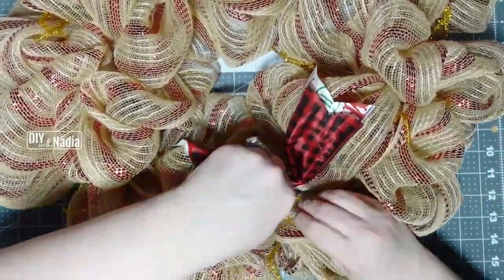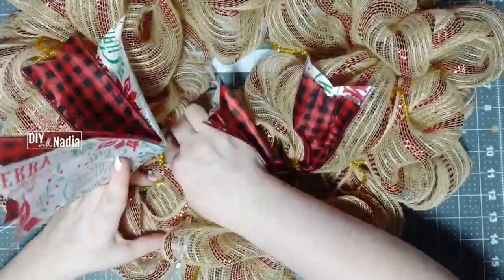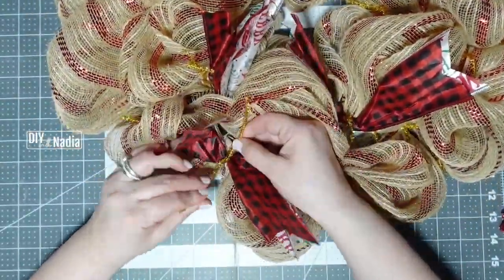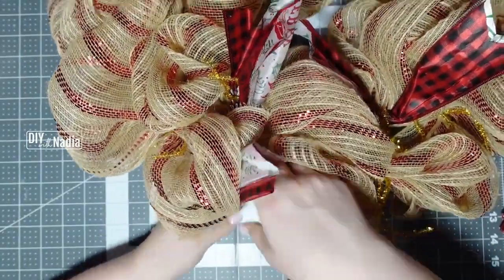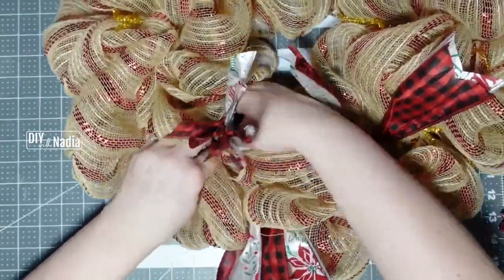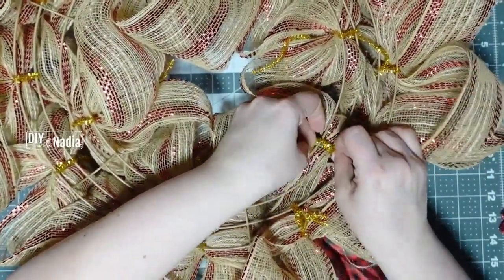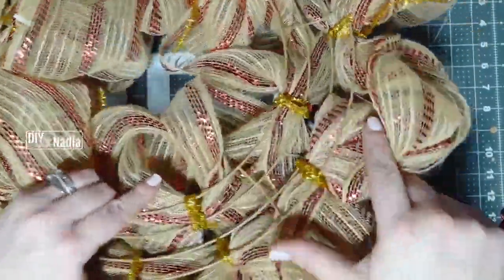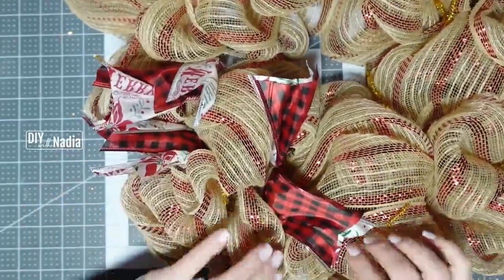Give it a few twists and do this all the way around. When I twist, I then pull them back so they're not sticking up. I twist a few times, pull them back, and in the back I just twist it and go around until it's nice and secure. I open them up and make them all pretty at the end when I'm done with all the ribbons.